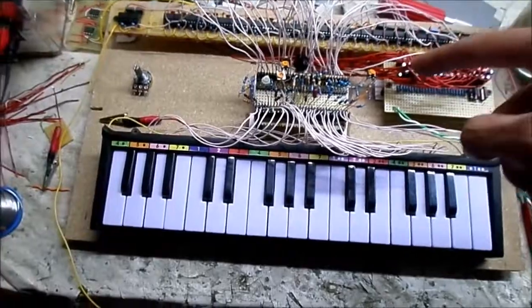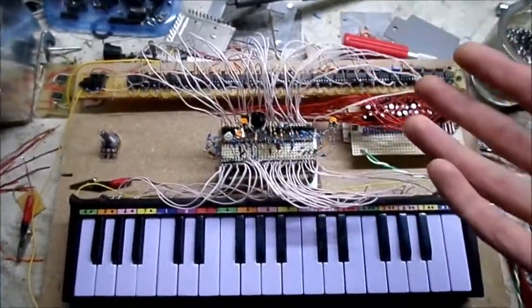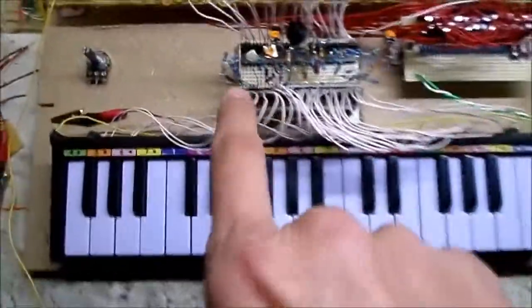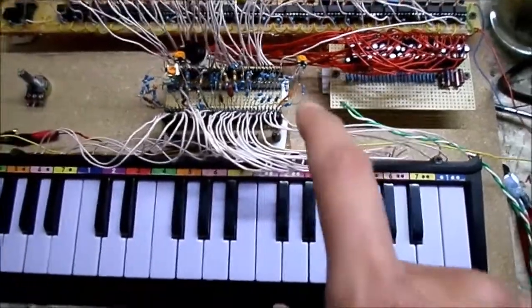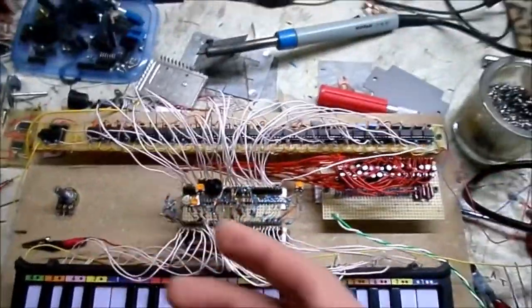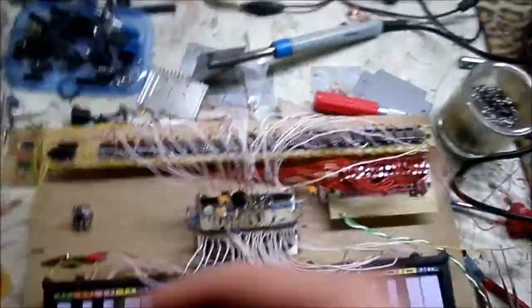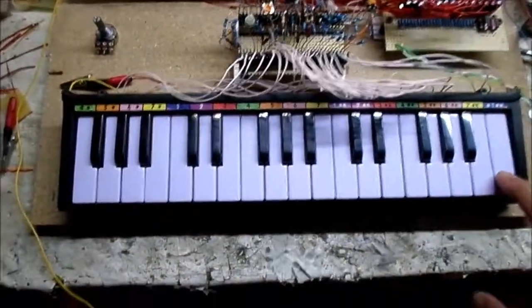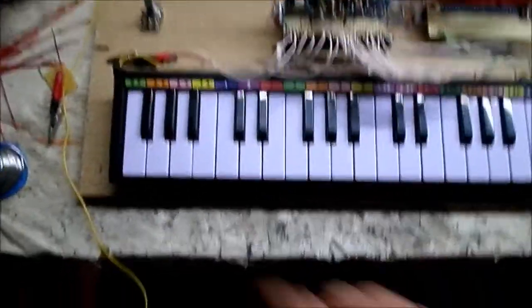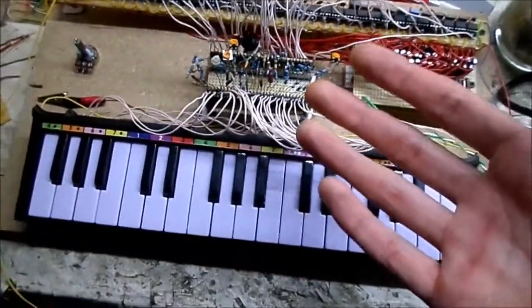I will note: if you do plan on doing something like this or some other type of polyphonic keyboard, use trim pots — trim pots are your friend. Don't use fixed resistors; it's a nightmare, it's a headache. If you put on a different power input — I'm running 8 volts right now, but if you were to use 12 volts, it might change the tones and then you'd have to change all your resistors again. So get trim pots; that way you can tune everything nicely. These aren't all tuned correctly — some of the notes are good, some not so good — that's the best I could do without using trim pots.